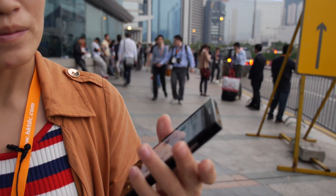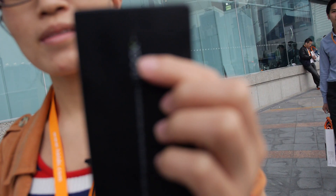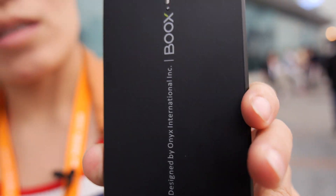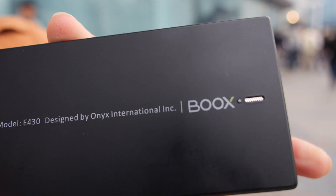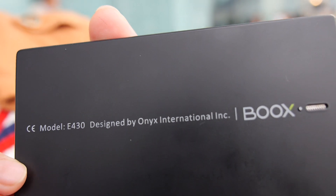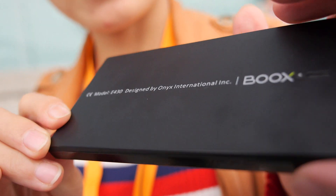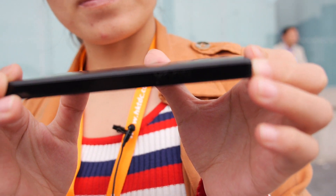Can we look around this? Can we see the design? There — it says Books. The device is the Onyx Books E-430, designed by Onyx International Inc.